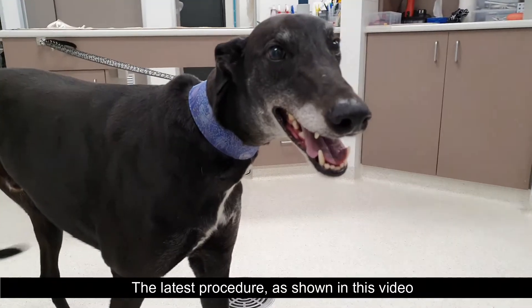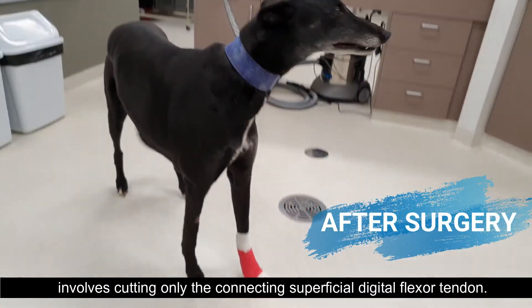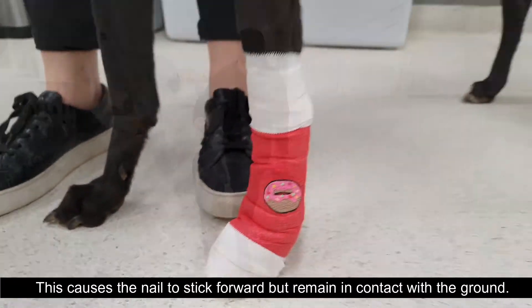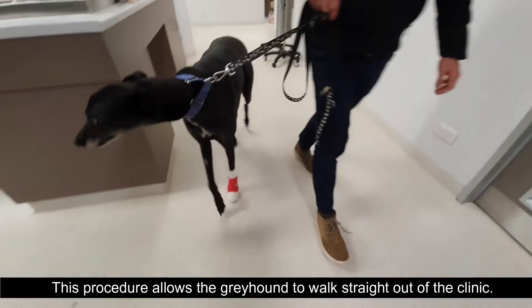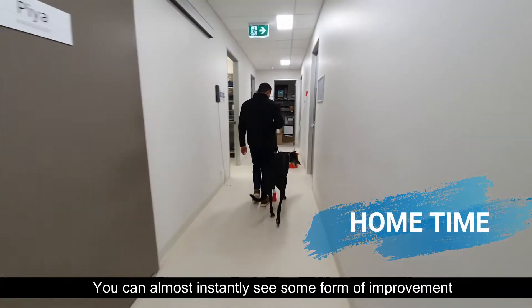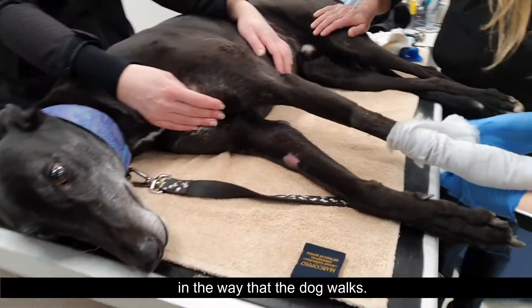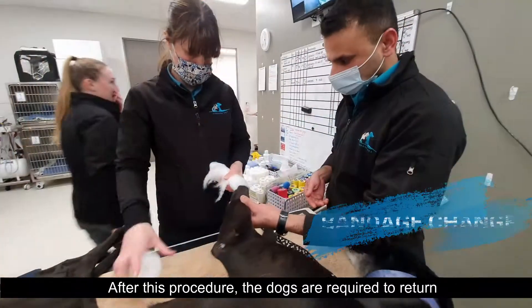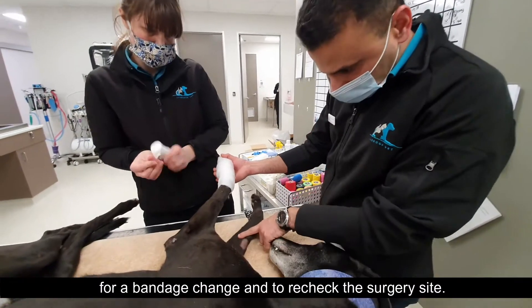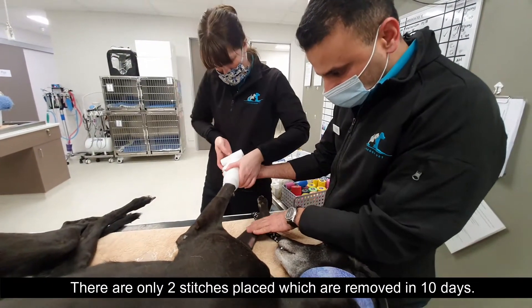The latest procedure as shown in this video involves cutting only the connecting superficial digital flexor tendon. This causes the nail to stick forward but remain in contact with the ground. This procedure allows the greyhound to walk straight out of the clinic — you can almost instantly see some form of improvement in the way that the dog walks. After this procedure the dogs are required to return for a bandage change and to recheck the surgery site. There are only two stitches placed, which are removed in 10 days.